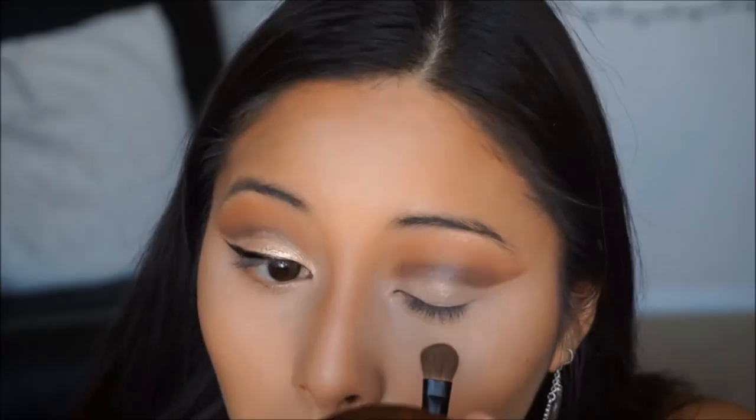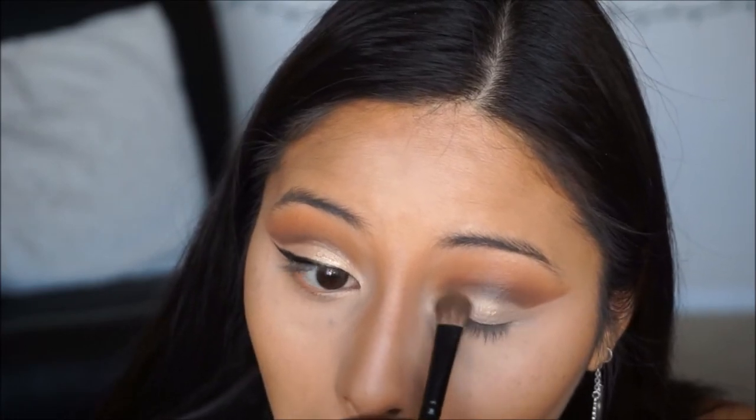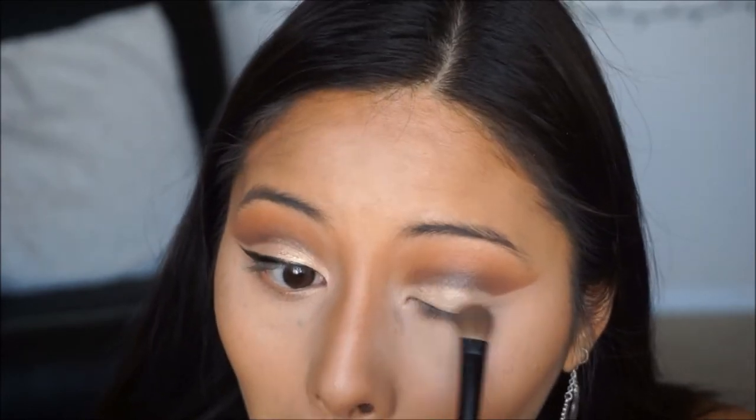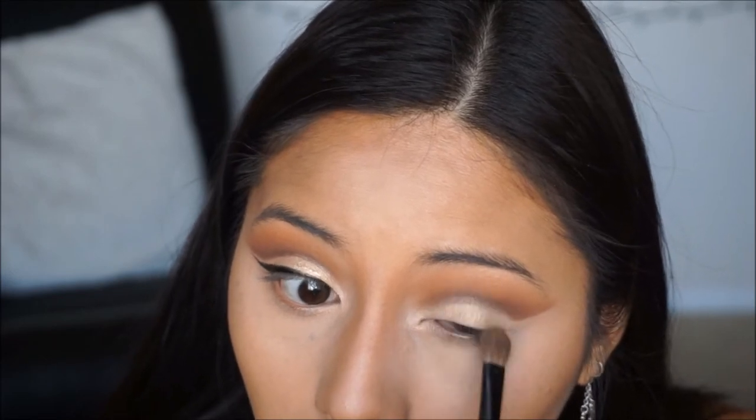For the lid color, I'm going to take a color from the Morphe 3502 palette called Pure, which is a gold shade. It's very subtle, but you can add Fix Plus or any type of spray to enhance the pigment. I'm going to go ahead and do that on the lid. Then going back in with the tapered brush and a little bit of dark brown, I'm blending out because there was a little bit of transfer again on top.